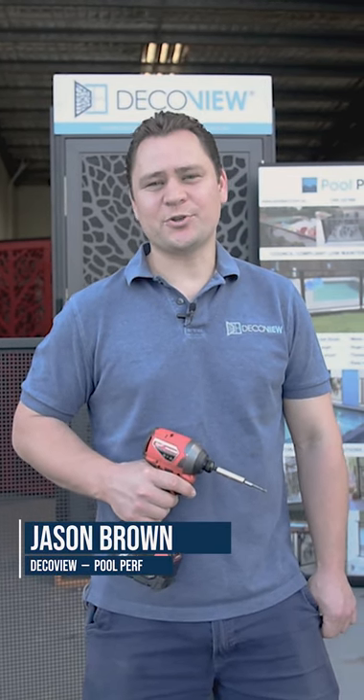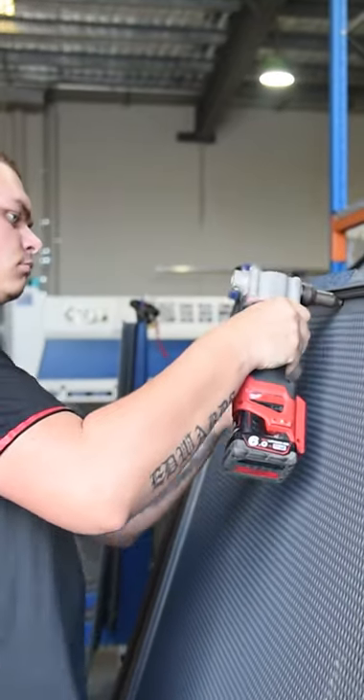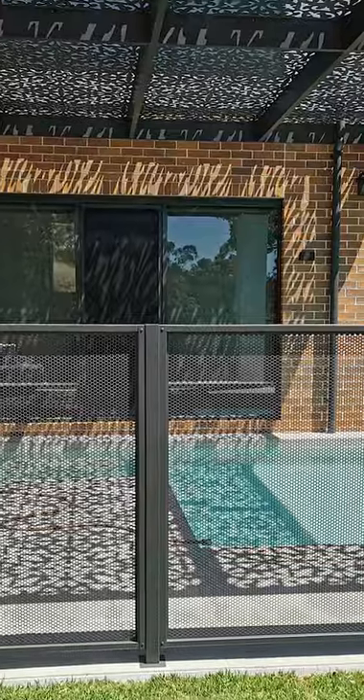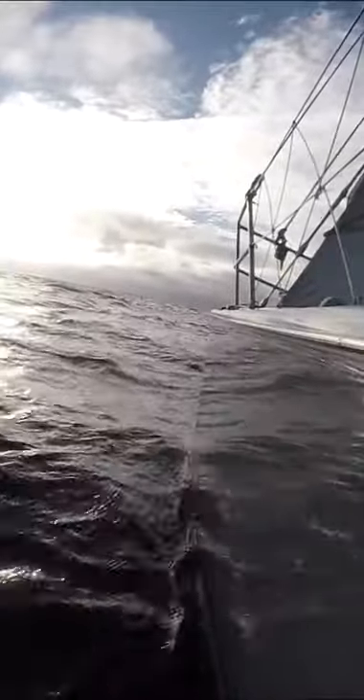G'day, I'm Jason. I'm here to show you today how easy it is to install the DecoVue PoolPerf Channel Fit No Gap System. PoolPerf is proudly Australian made. Not only is it architecturally stunning, it is extremely durable as well, being made from 2.5 marine grade aluminium — the same material they make ships and boats from.